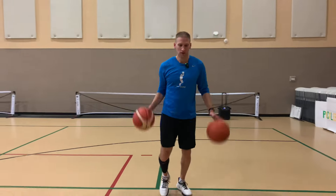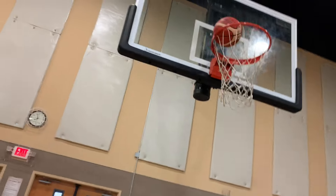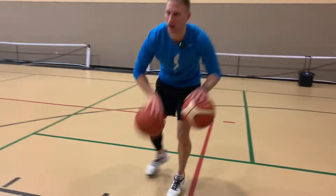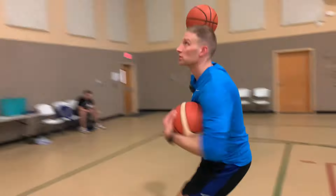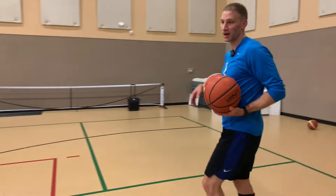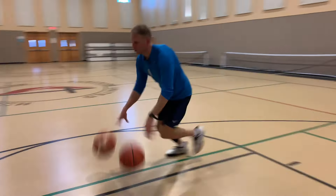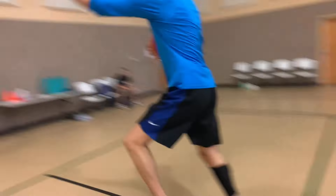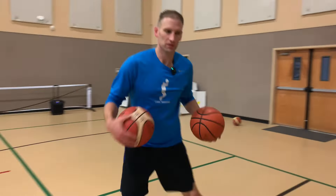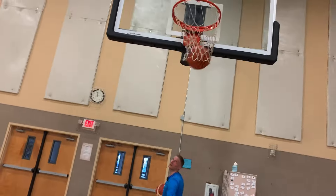Now we'll get a little more advanced. I push here, change, lift up, keep one, pin one, slide, get behind it, push, accelerate, change direction, and we're up and in. Go right side, go left side. Now we're gonna go left hand finish on the right side — slide, push, reaching inside hand finish right there with the left.